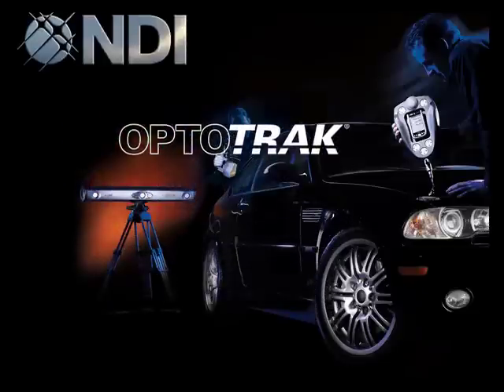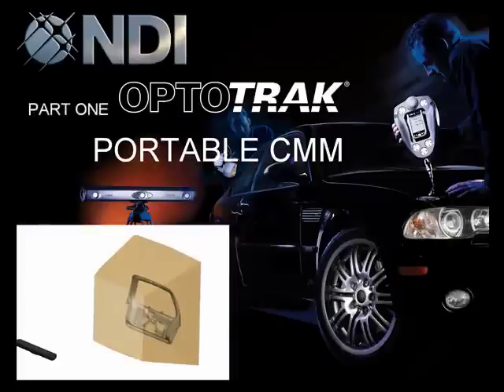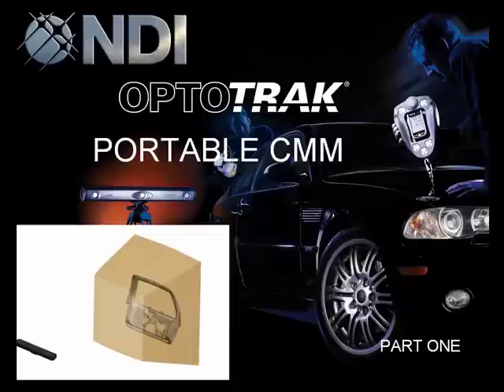The OptiTrack Portable CMM by NDI is designed for the shop floor. With no moving parts to worry about, this solid-state design has reduced your maintenance cost and expensive downtime due to in-field failures. This portable shop floor ready tool will save you setup time. Why take the part to the machine when you can take the machine to the part?